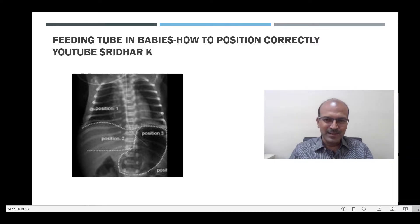Hi, I am Dr. Sridhar Kalayana Sundaram, welcome to my channel. We have been discussing a series for nurses and trainees and in this video we will be discussing the correct feeding tube position, how we can ensure that it is in the correct position and where we aim it to be.